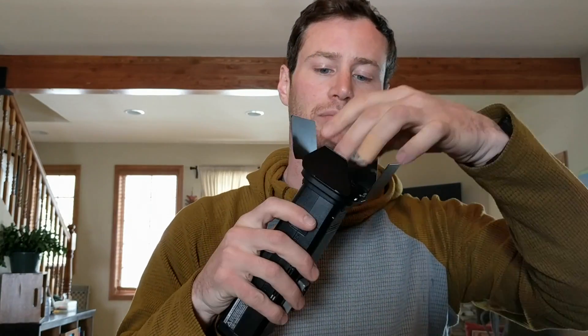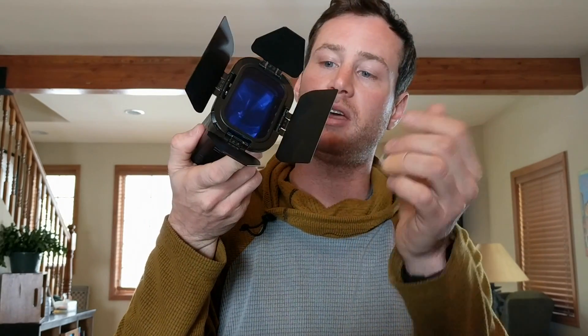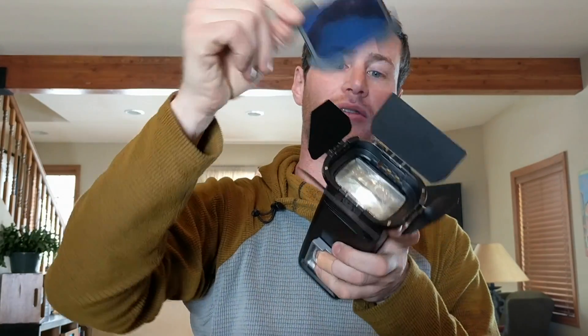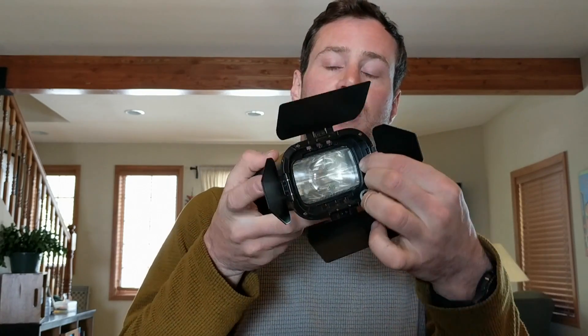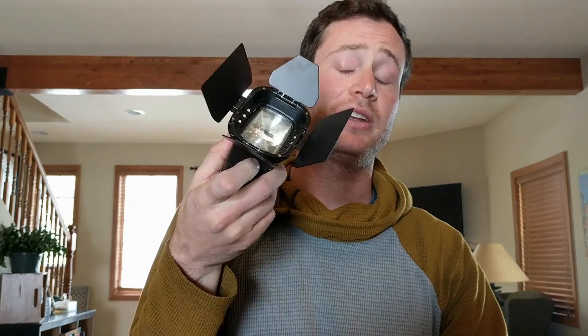It also comes with four gels — red, yellow, green, and blue. What's awesome is the way they attach: there are magnets on the head and the gels come right on. That's about as easy as it gets — pop it off, easy. I also figured out that I can take gels from another kit and slide them into here, using it as a gel holder. I used this as a background light during a beauty editorial, changing the color of a gray backdrop just by swapping out the gels — really nice.